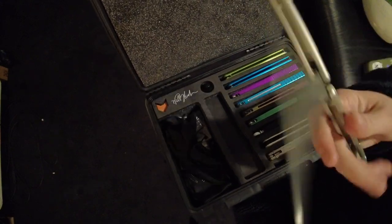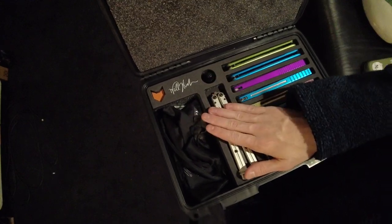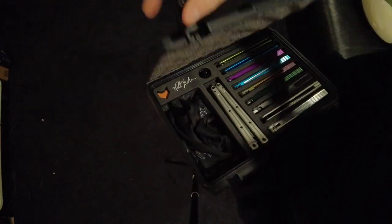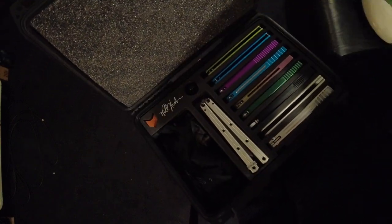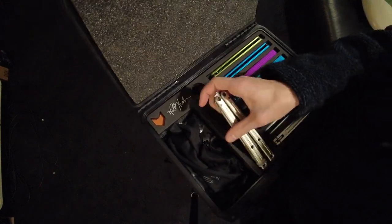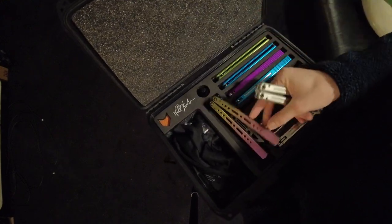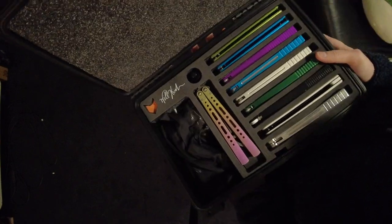The display slot is awesome. I know Will did a poll at some point to see if people wanted more storage or a display slot in one of the cases. Having a display slot to put your most prized balisong is really, really great — I actually really enjoy it. I can put the Nemesis there, or maybe put the Kraken in there if I wanted. It just looks really, really nice.